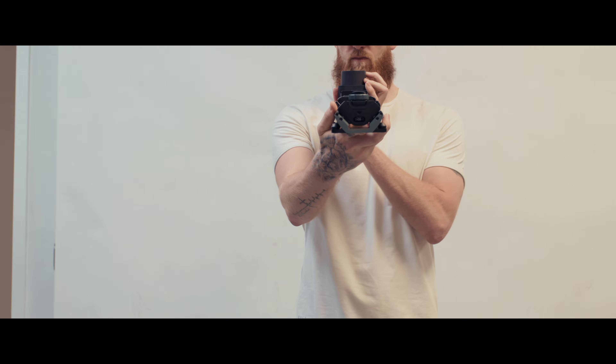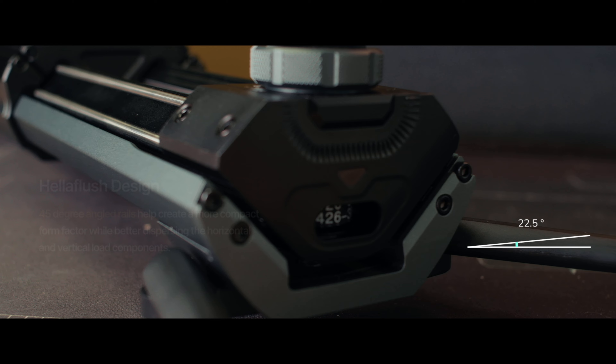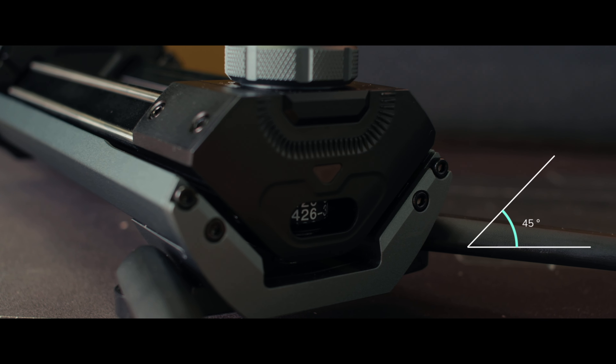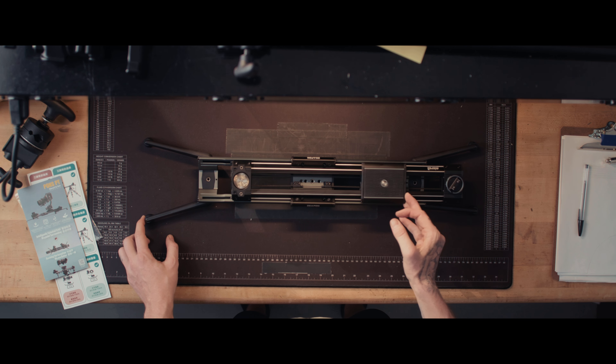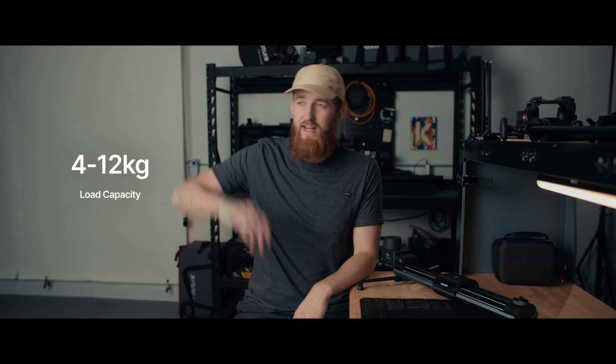The first thing that jumped out at me about the Micro 3 is its small form factor. Zeppin uses what they call a 'halo flush design,' where the rails are on a 45-degree angle to better disperse the vertical and horizontal load components. That creates a form factor that really is pretty sleek and compact. The load capacity of the Micro 3 is anywhere from 4 to 12 kilograms — for those of us here in the states, 8 to 26 pounds.